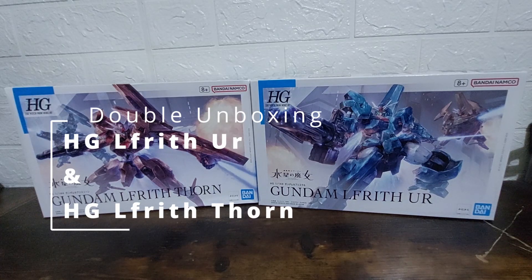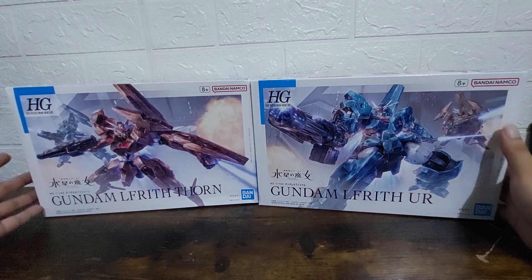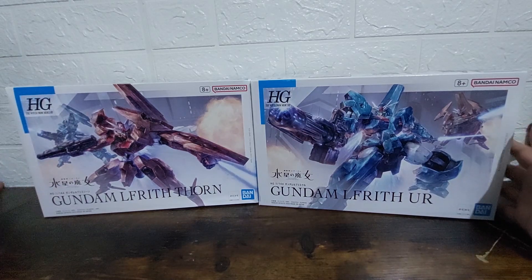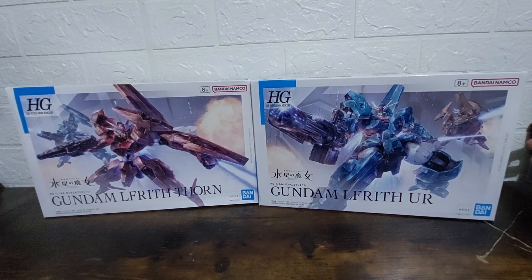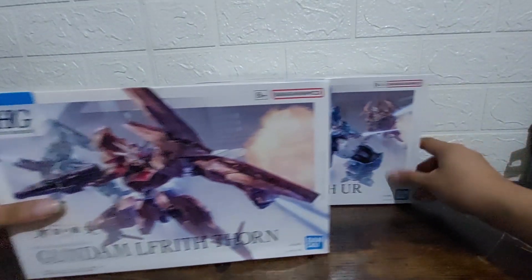Hello Gundam fans and folks, this is Mixer Wars, welcome to an episode of Mixer Wars unboxings. Right now we have two model kits to be unboxed: Gundam Lifrit Thorn and Gundam Lifrit Ur. To be honest, I'm not sure if it's pronounced Lifrit or Lubrith. Anyway, these are Gundams based on the Lifrit — more like advanced versions of the Lifrit — with additional weapons and gimmicks.